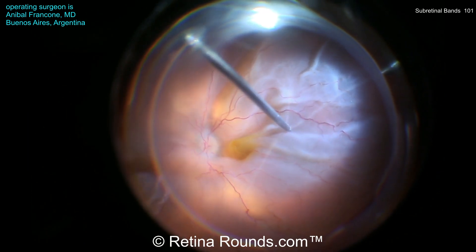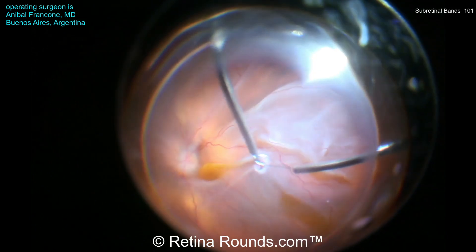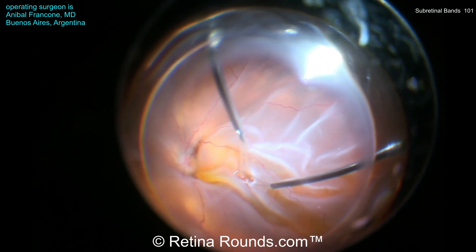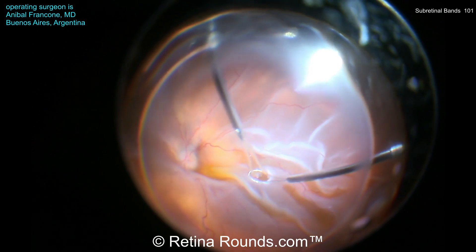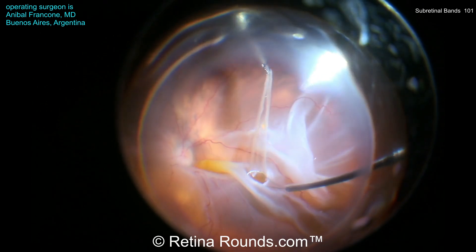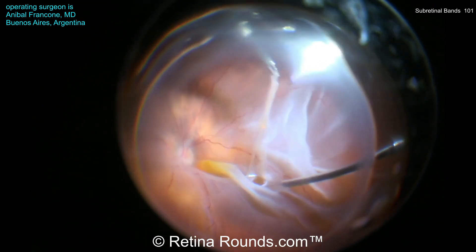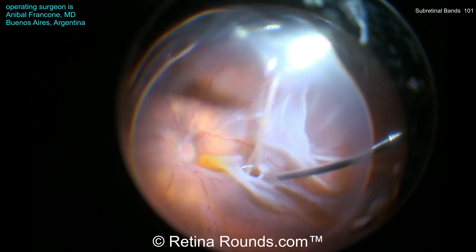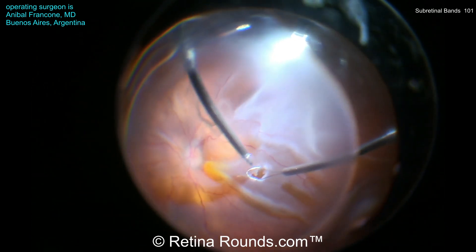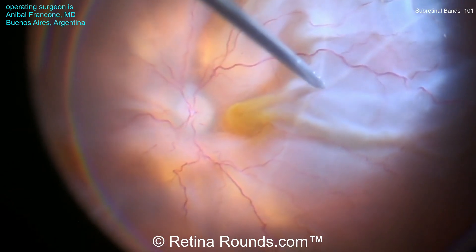Let's see this technique in action. You can see the subretinal band located in the temporal macula. Diathermy is used to create a retinotomy, and the flex loop is used to cover the retinotomy site, holding the retina down while max grip forceps are used to grasp the subretinal band and extract it. As that band is coming out, without countertraction the entire retina would be pulled up, the retinotomy site may expand, and a number of other complications may occur.